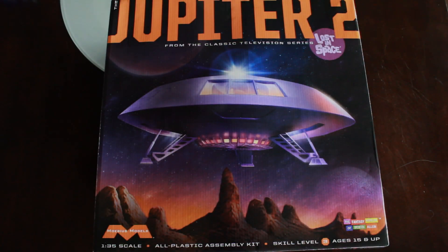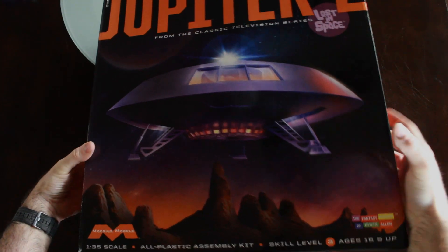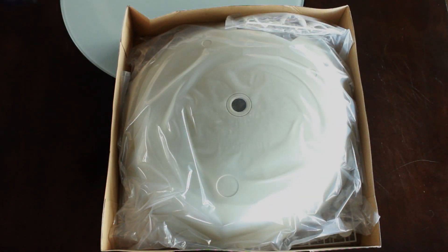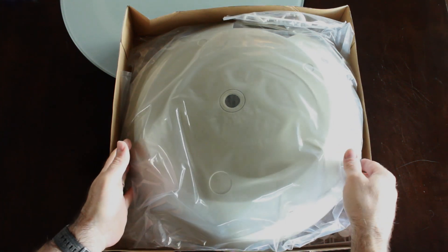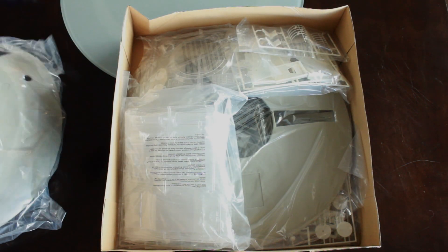I'd like to show you what I'm going to be working on and do a little review. This is it — the Jupiter 2 from the original Lost in Space series, produced by Mobius Models. I'll open it up and take a look at what we've got inside. This is a 1/35th scale, so it's a nice big size kit. It's about 18 inches in diameter, and we've got the top of the saucer here.